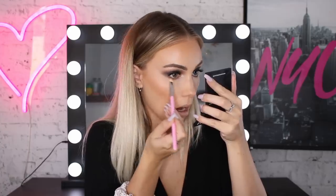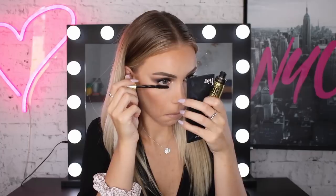Then lastly, to smoke it out even more, I'm going to go in with a mixture of the light brown shade from the Burgundy palette and the darker brown from the Total Temptations palette. And then to finish all of that off, I'm just going to coat my lashes with the Colossal Big Shot Mascara.